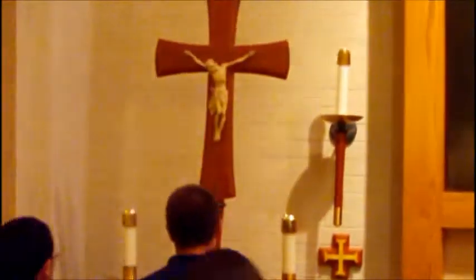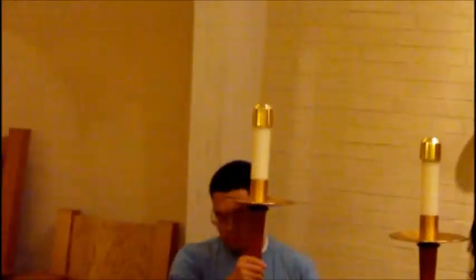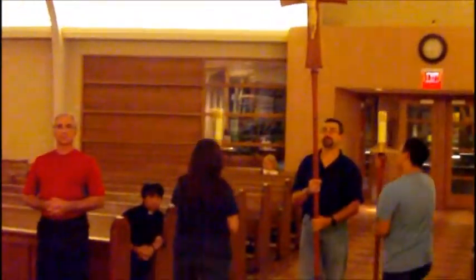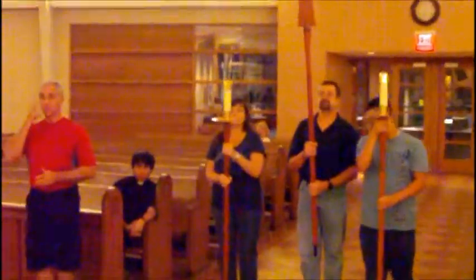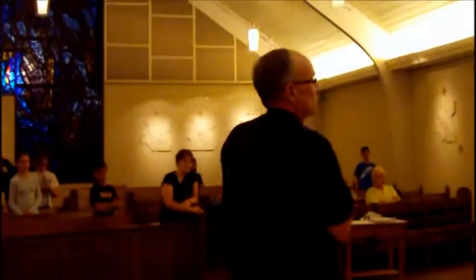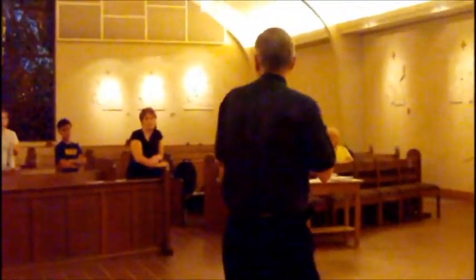At the end of Mass, the priest and deacon come to reverence the altar. Since the door is closed, we bow to the altar, turn around, and everybody processes out.